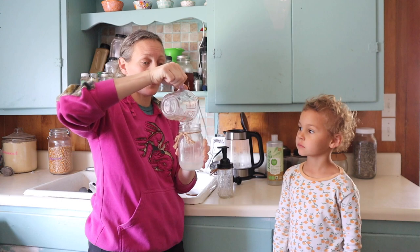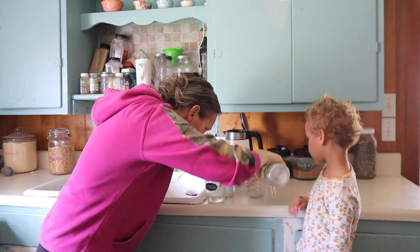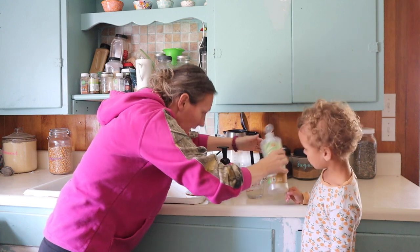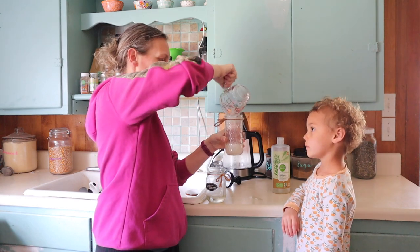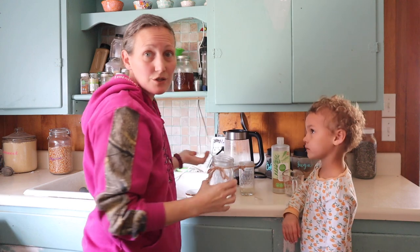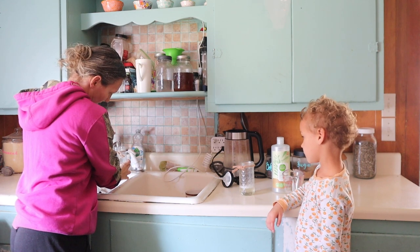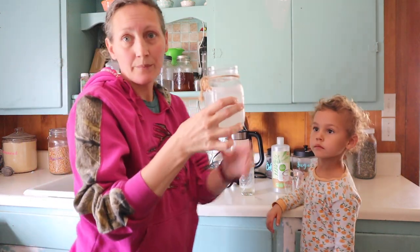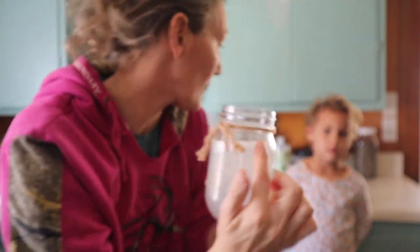I just put my soap in the jar — I'll go ahead and measure another third of a cup here. I got my lid off of this one, putting in a third of a cup. Then I add water — just straight tap water — and I fill it most of the way full, leaving room up here for putting the pump in.